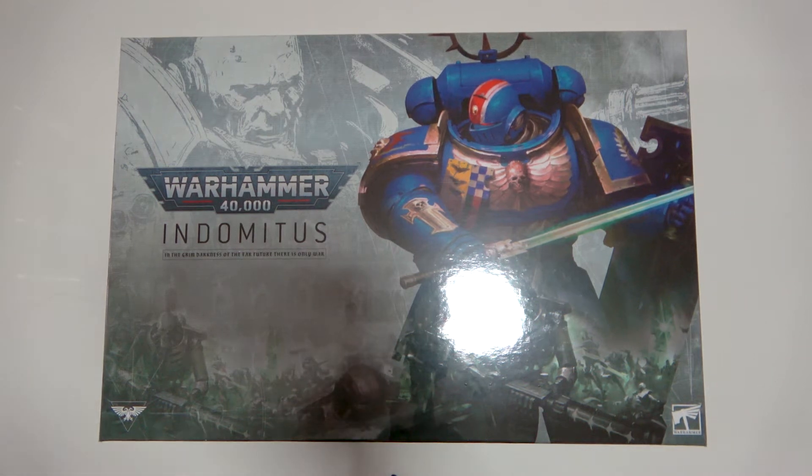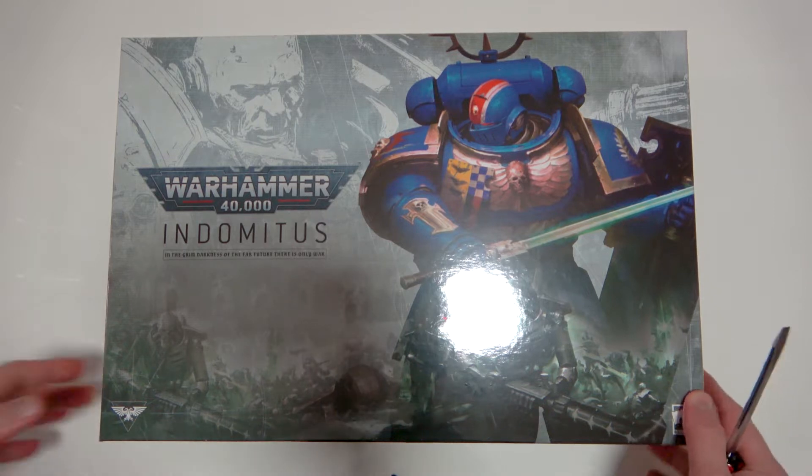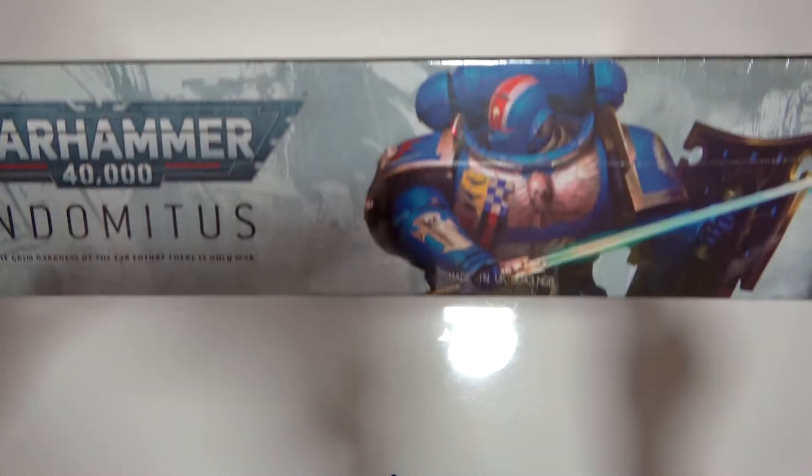Welcome to the channel, brother Stevani here at Command Center Wargaming. I've got my Warhammer 40,000 Indomitus box here and it's ready to be opened.